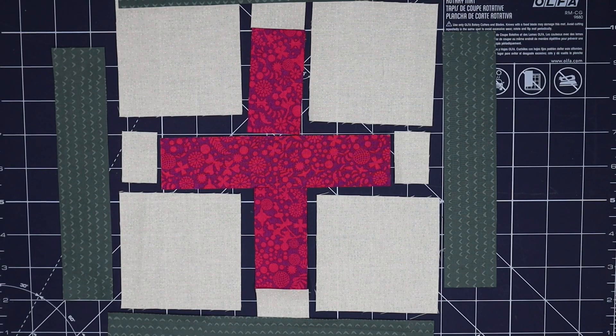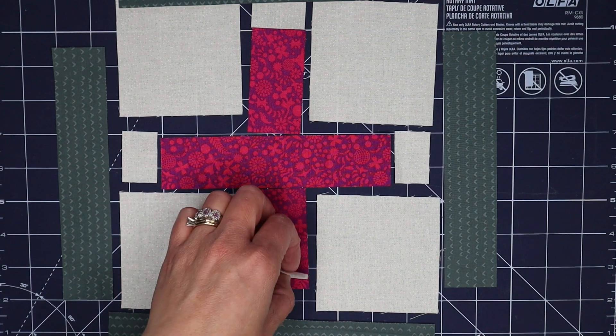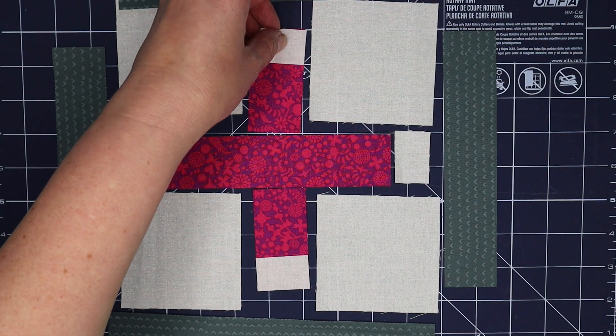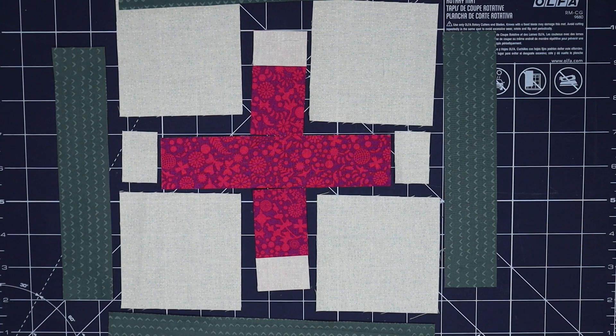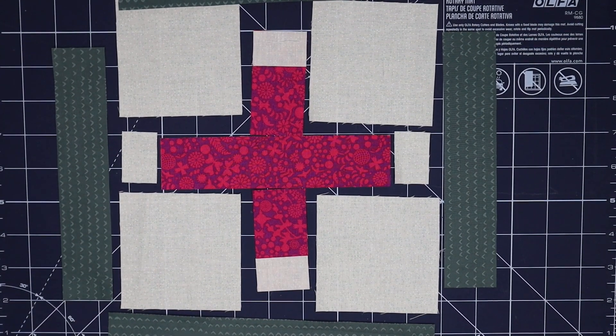So these are all the pieces for my Positive block — some are fairly large and some are a little bit smaller. We're going to start with the smallest pieces that need to be attached and then work our way out from the center. My first step is to get these little rectangles attached, which gives it the floating effect in the middle of the background. They're small but they're straight, so there's no half square triangles to assemble.